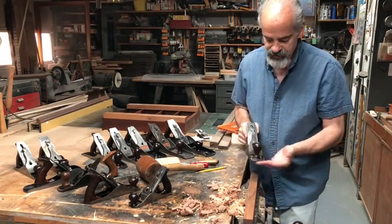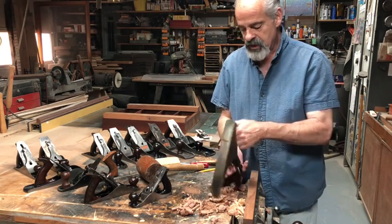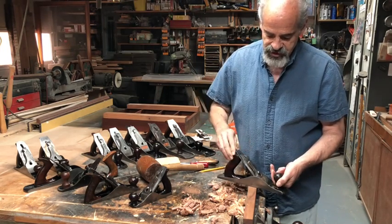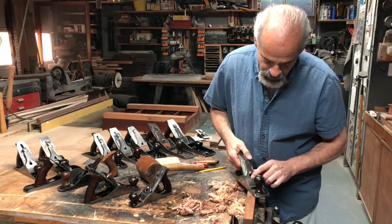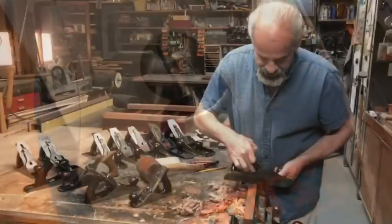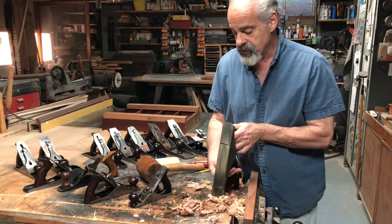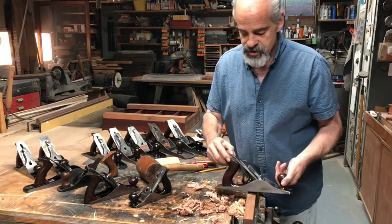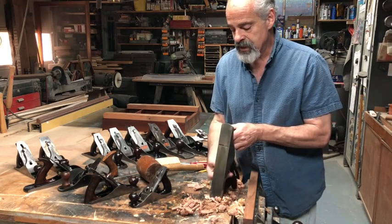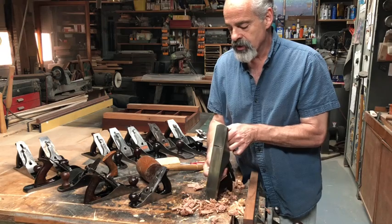Starting fresh with another plane: first I sight down the end and make sure the blade is parallel with the bed, using the lateral adjustment lever to pivot the blade from side to side. You can see here this is the kidney shaped opening instead of the keyhole — this is a newer plane. It has the holes and screws for the frog adjustment. I sight down, extend the blade, see that line, then use the lateral adjuster to make sure it's parallel with the bed, and then I back the blade off.